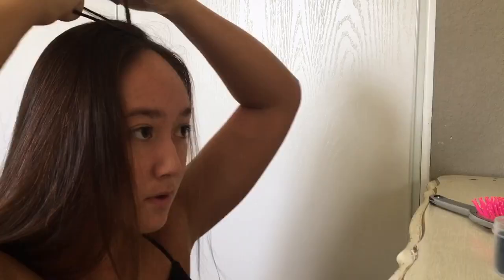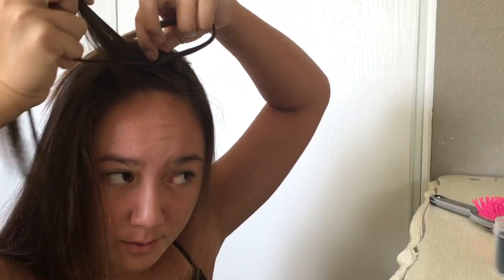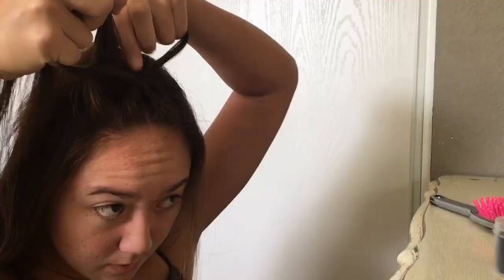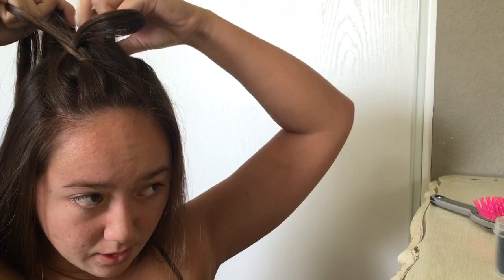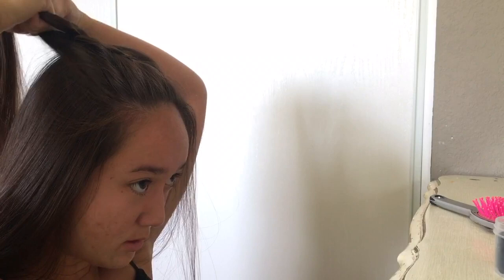Do one pass and then grab some hair from the very front — not too much — and add that in. Then take some hair from the back and add that in as well. Keep alternating front and back, adding a little bit more hair each time. When grabbing from the back, you're only grabbing on this side of the part, not the other side. Continue until you get to about the crown of your head, which is where you want to be.